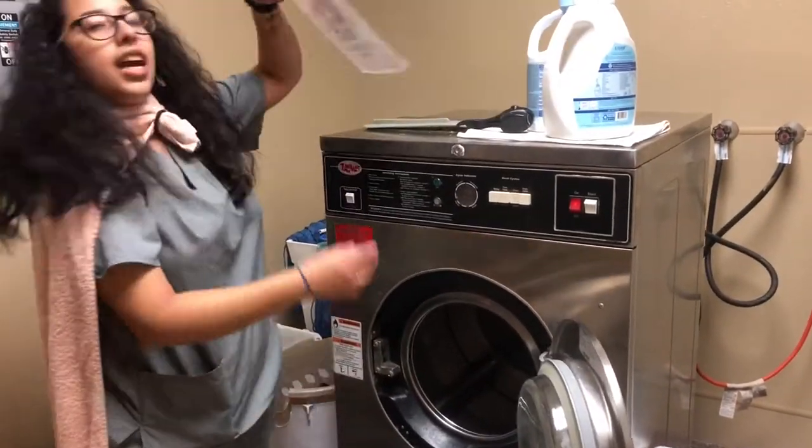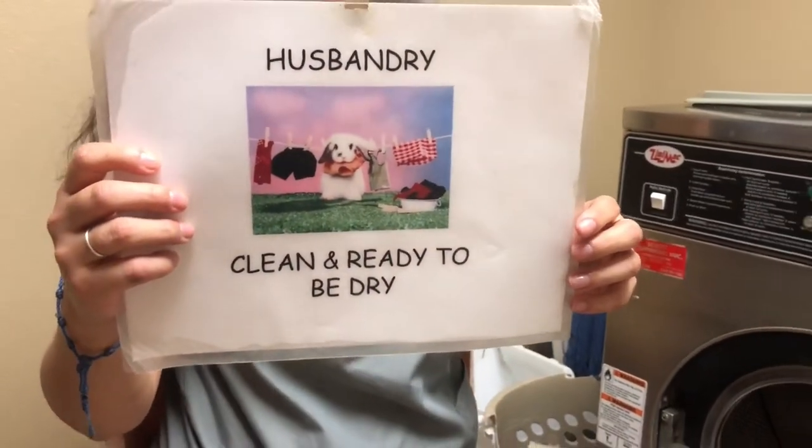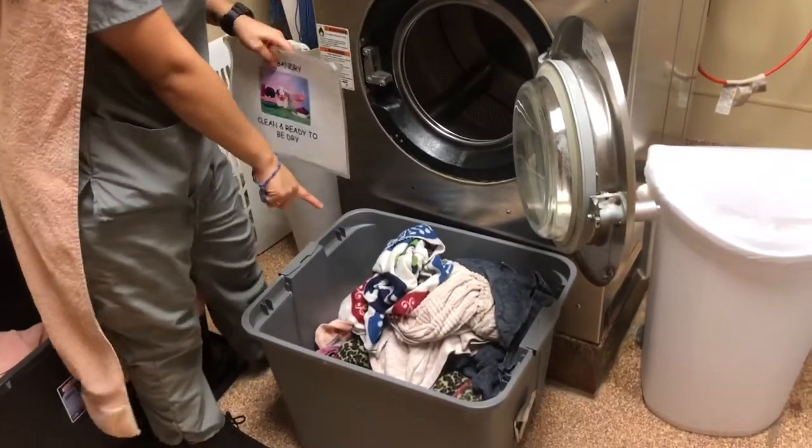And then you're gonna get this sign right here to let husbandry know. Husbandry is clean and ready to be dry, and you're gonna put it right on top of the clean towel.